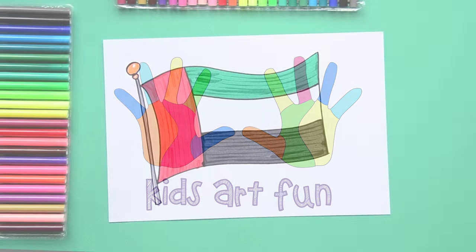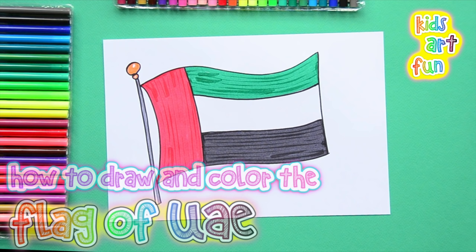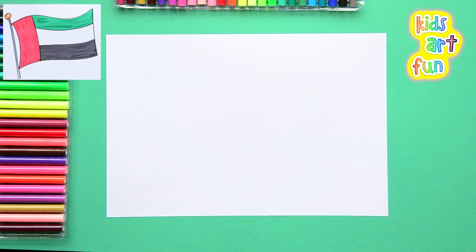Welcome to Kids Art Fun again for another flag drawing. Today we're going to draw the flag of the UAE — that's the United Arab Emirates. This is a group of Middle Eastern countries that have joined together to make a single government.